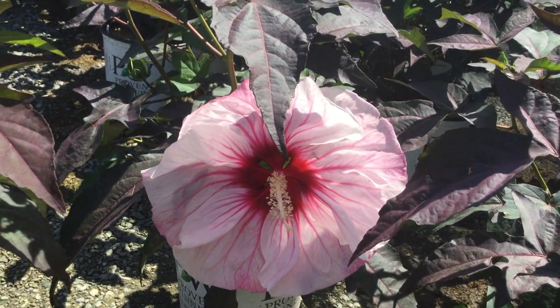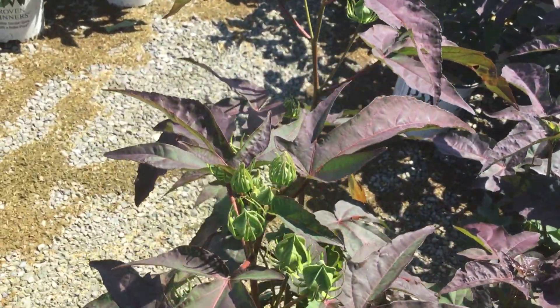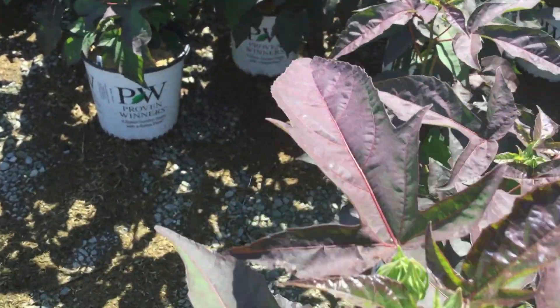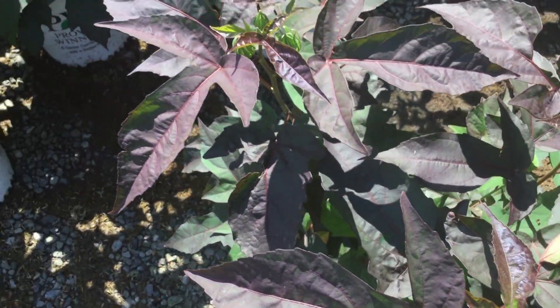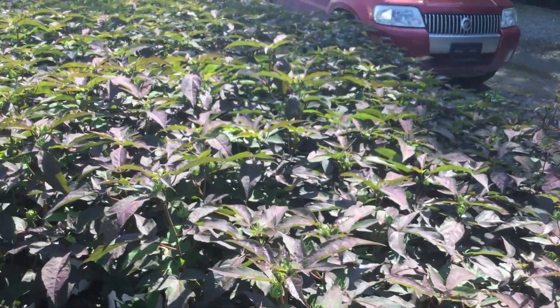Here's another fantastic hibiscus — check out that flower. That is the flower of Cherry Chocolate. And just like the Midnight Marvel that I just showed you, we have lots of buds, and that goes for every single plant out here. Our hibiscus right now — you're looking at the two-gallon, by the way.